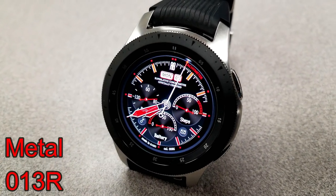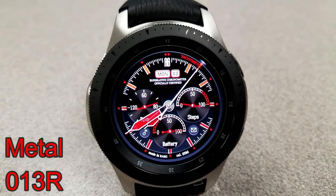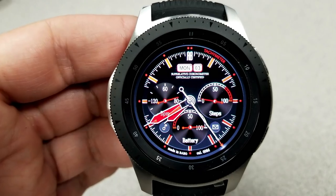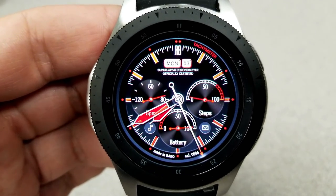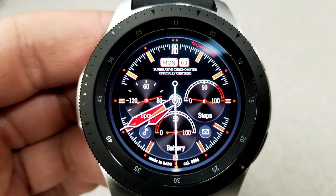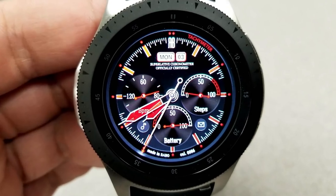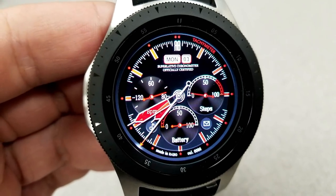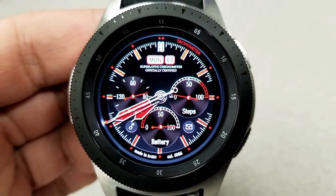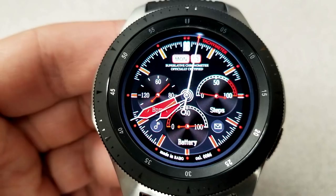Starting things off is an analog watch face that comes in a black, white, and red color theme with a simple but sporty style. Display features include a heart rate dial on the left, a steps goal dial on the right, and a battery remaining indicator at the bottom. The date is shown at the top, and you have six fixed app shortcuts to messages, steps, heart rate, battery, music, and schedule apps.